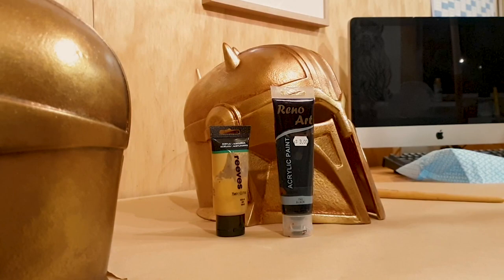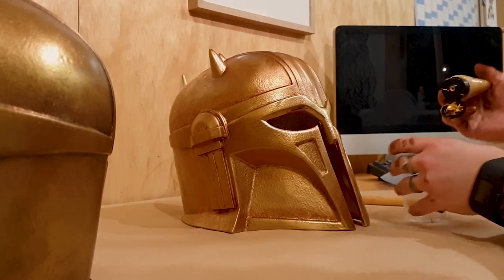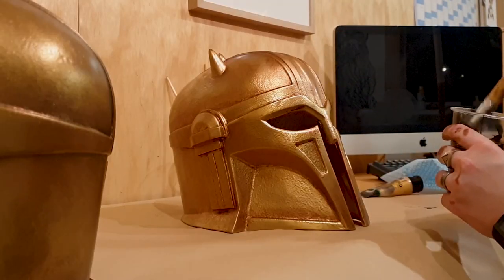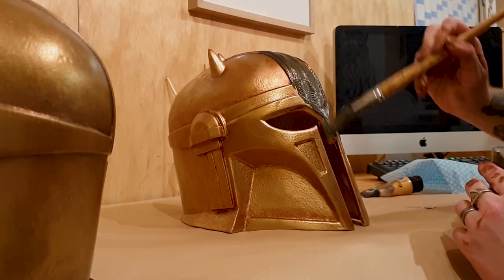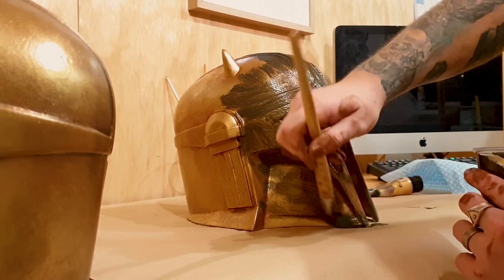Now the second pass is a majority black base but I'm mixing in some gold. Some people tend to do a harsh black wash which can work for some projects, but for this I want it to be a more natural contrast gradient.